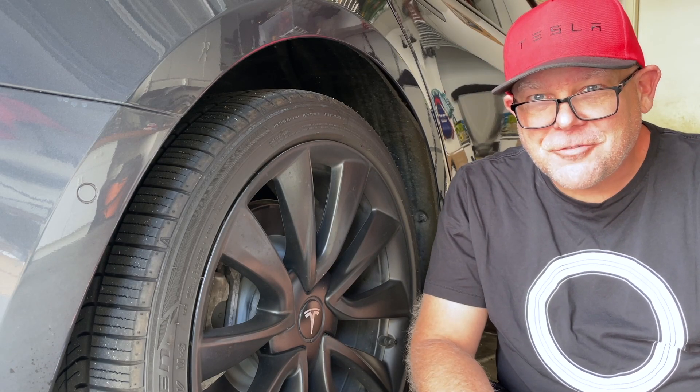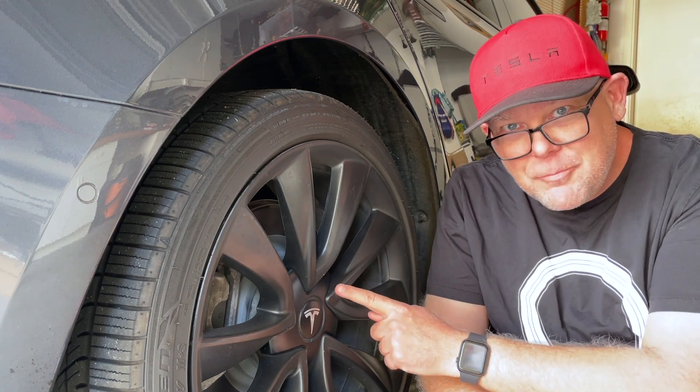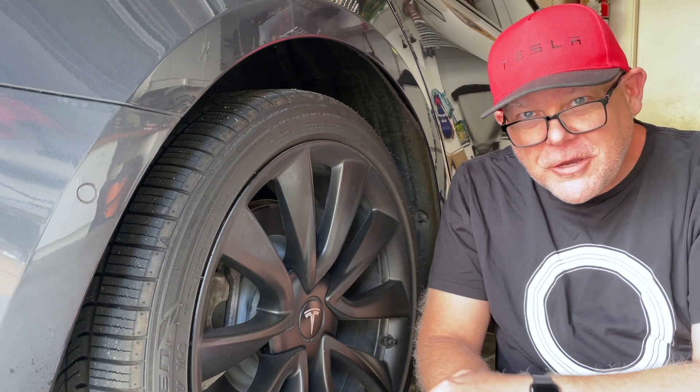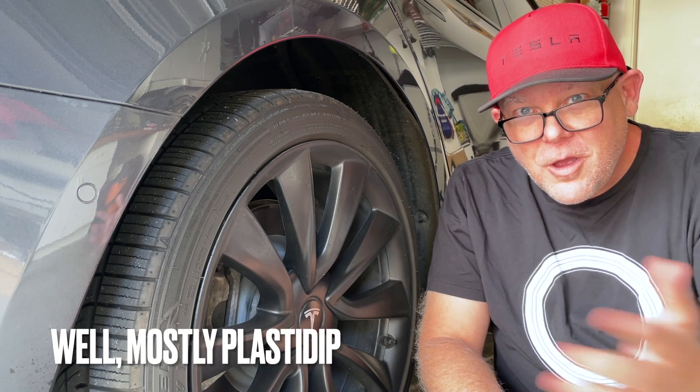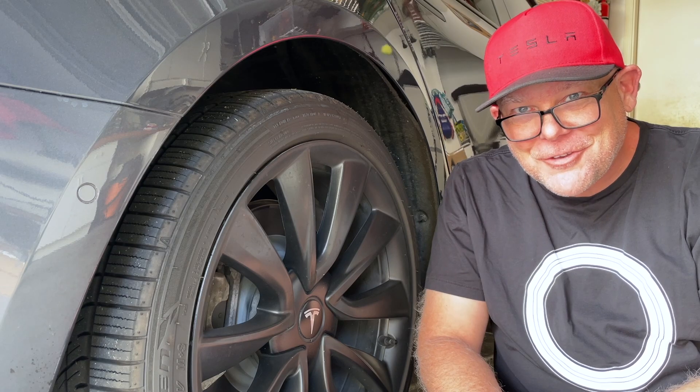Welcome to another edition of Tesla Tips and Trips. On today's program we are going to discuss Plasti Dip versus powder coating your wheels. What should you do? Why should you do either one? We'll let you know here on Tesla Tips and Trips.